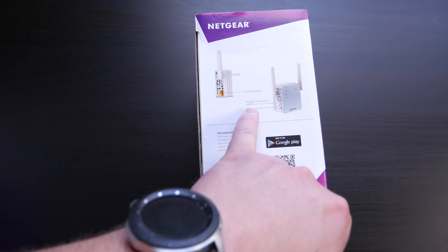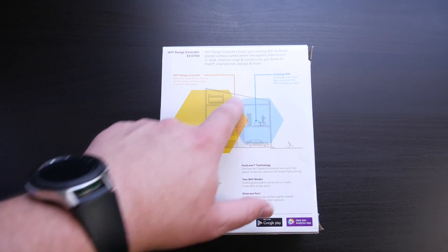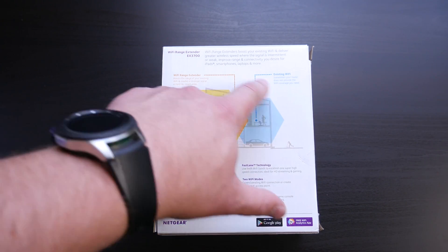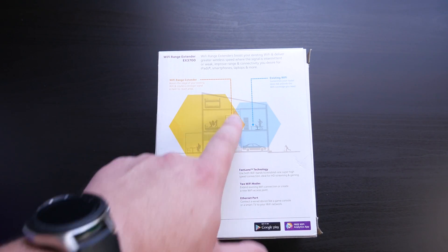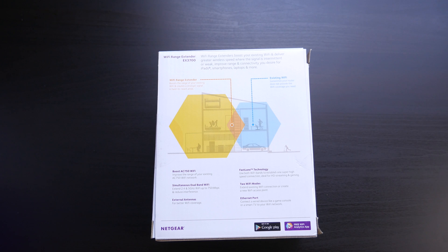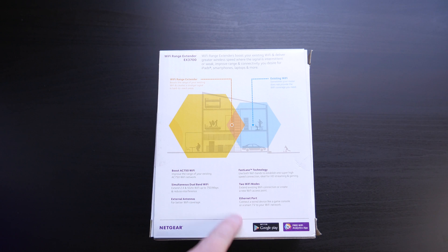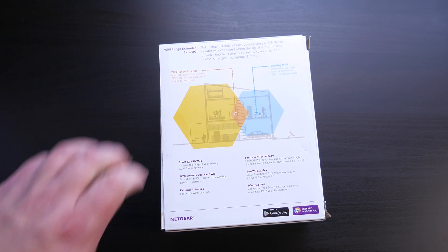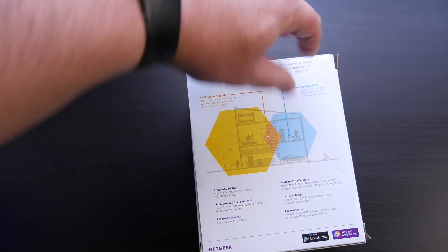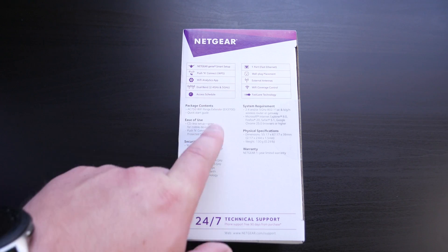You can set it up in either direction. There's a secure connection, WPS, and power on/off buttons on the side. This gives you a quick diagram of how it works — your extender has to be able to grab the existing network and extend it, so you place it right around where the area starts getting really slow. The box lists two Wi-Fi modes, Ethernet port, external antennas, 2.4 and 5 GHz network interfaces. On the other side: Netgear Genie smart setup, push-and-connect WPS, and a Wi-Fi analytics app.